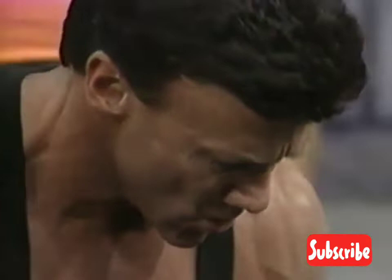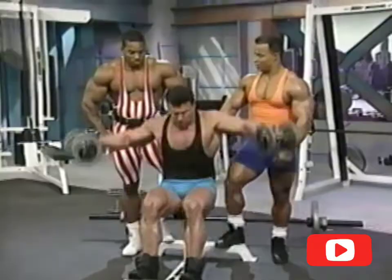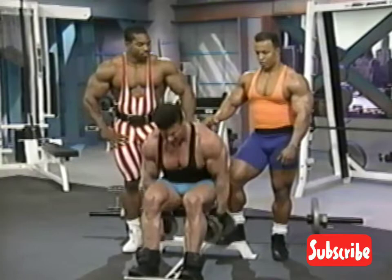How many reps would you recommend? I work from 10 to 12 reps. That's a general rule of thumb almost across the board. Any less than 10, you really don't feel the muscle burn.